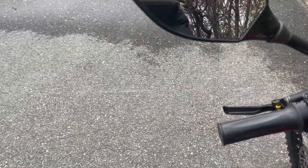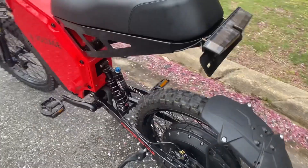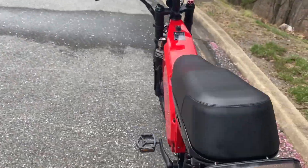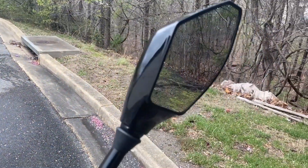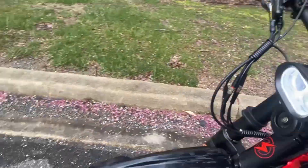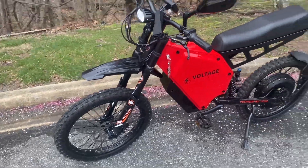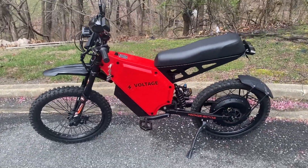There are turn signals that function — you can see here on the mirrors and in the back you get a blinker. I thought that was really cool because the Suron and the Teleria don't come with stuff like this. It's got a headlight, nice and bright, and a horn too. For this style of bike, it's very sleek.